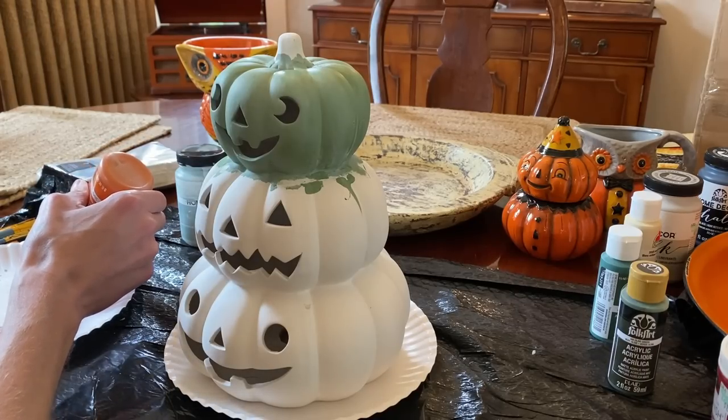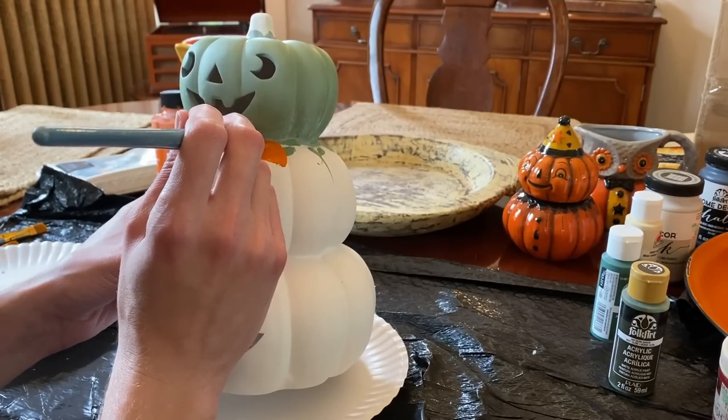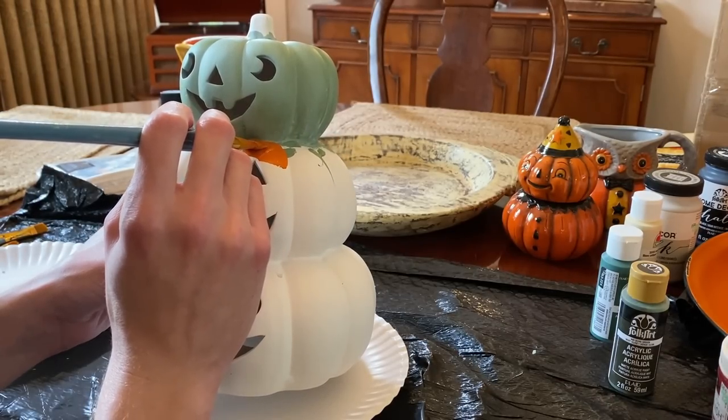I'm going to start with pumpkin orange paint first, being careful to get a clean edge next to the green pumpkin above.